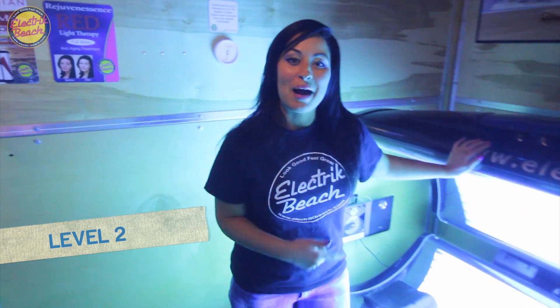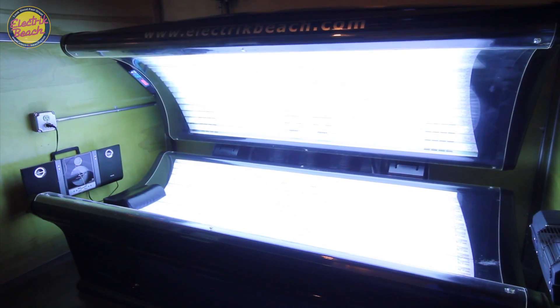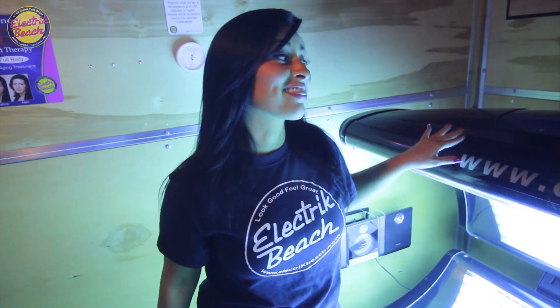Now on to Level 2. This is our monster bed. It's 4 times the tan you're going to get in Level 1. It's at 40 lamp beds, and that means more bronzing power. I love this bed.